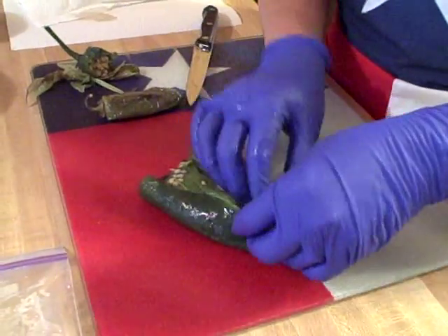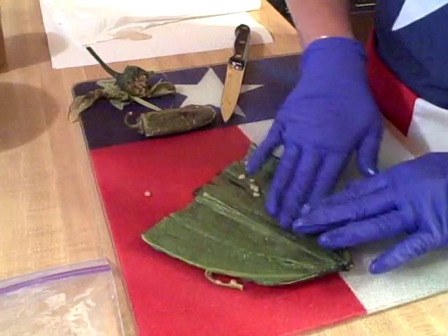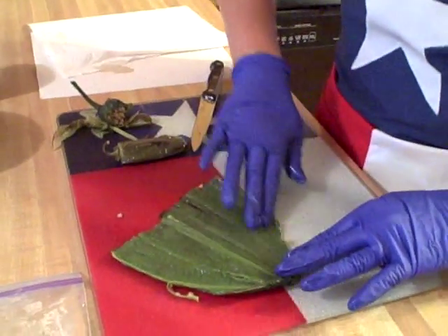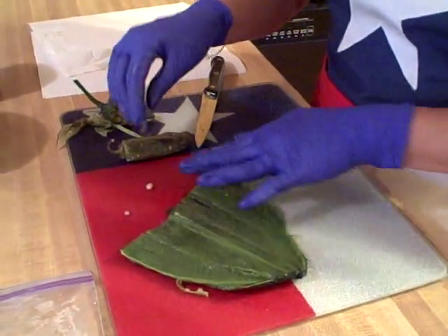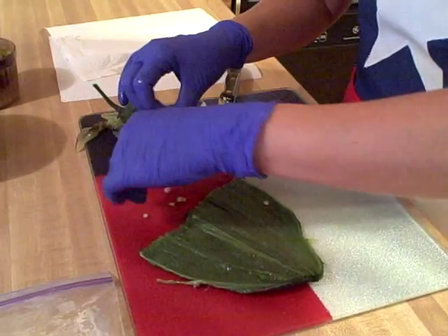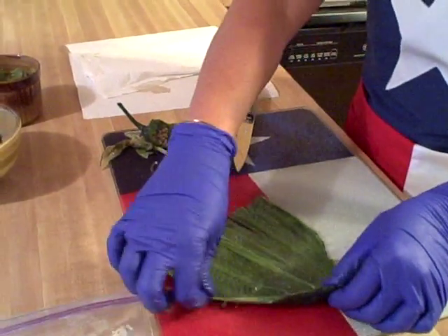You'll want to be wearing gloves. Remember, if you touch your skin after you've touched a pepper, you'll pay for it for several hours. Now, you don't want to run your pepper underwater because there are oils on your chili pepper, and the water would wash them off and you'll lose some flavor.